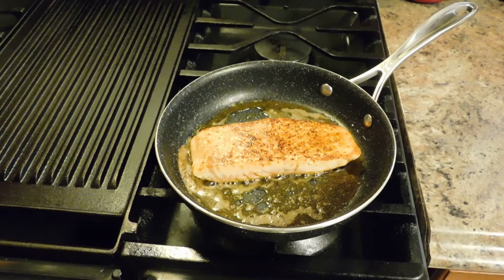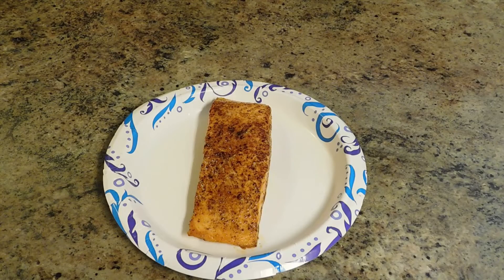This is what my salmon looked like after I let it cook for 3 minutes on one side. I went ahead and flipped it, and this is what the other side looked like. I'm going to give it another about 3 minutes and I'll come back to you. This is what my salmon looked like after cooking on each side for 3 minutes. Now that my salmon is done, I can go ahead and start on my fettuccine noodles.